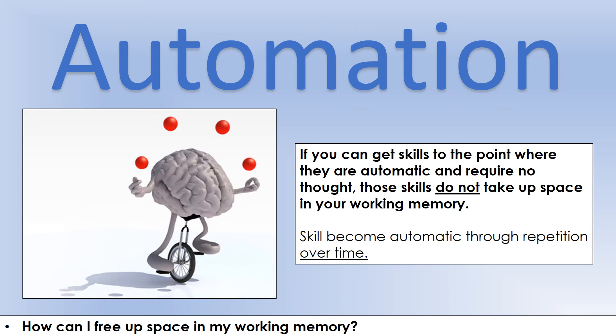One thing we can do to actually help with this — to take the burden off our working memory — is get some of our skills to the point where they're automatic. What we mean by that is those skills don't require any real thought, and therefore they're not taking up any space in working memory. I'm going to show you some things that will be useful in physics for you to automate, and the way we achieve that is by repeating the same process over time.